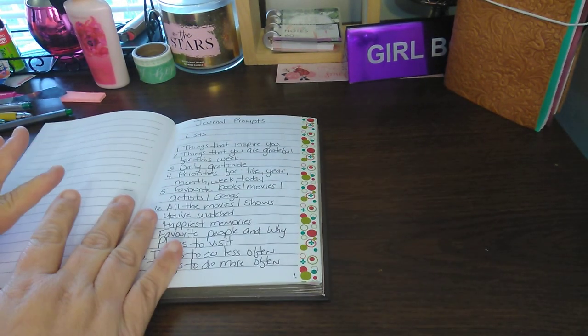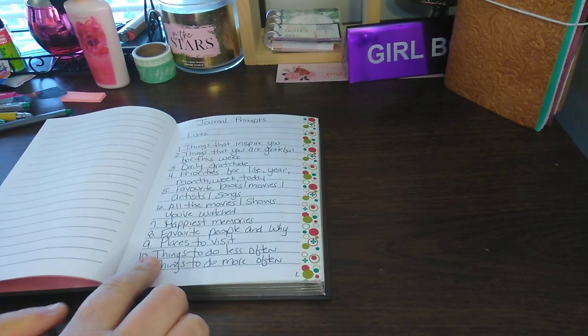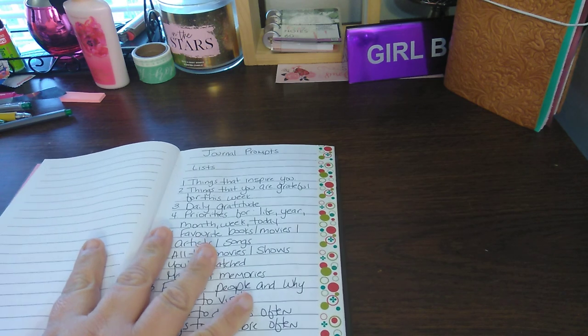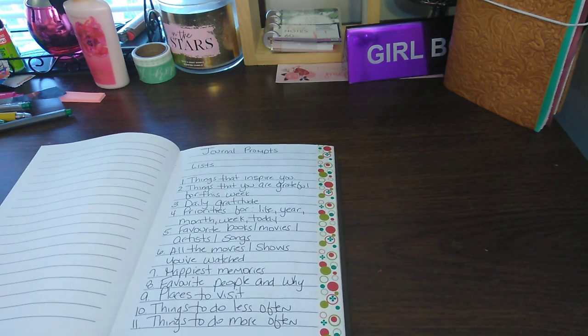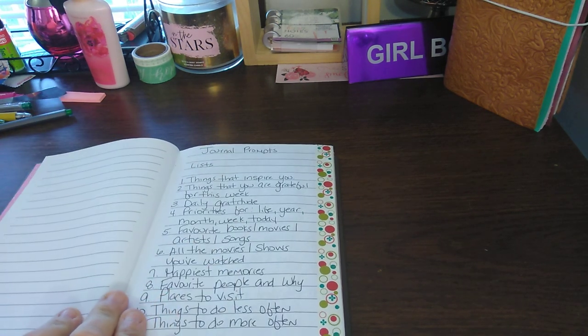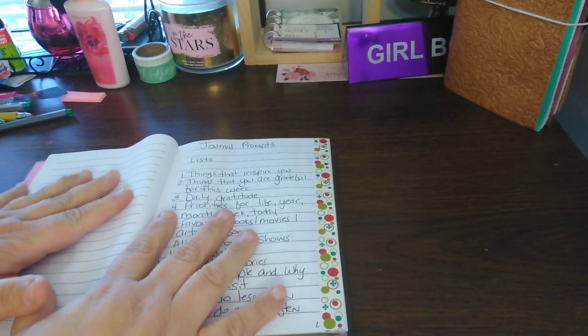So I number my pages when I start the journal. This is page one. What I've been doing is putting journaling, lists, self-care, motivational things in here. So that's what this book is going to be.